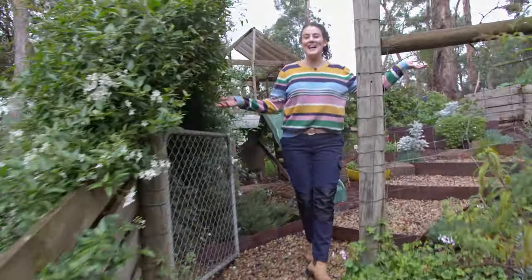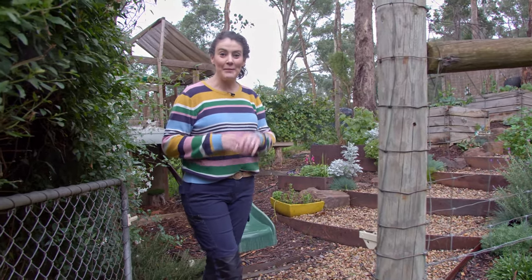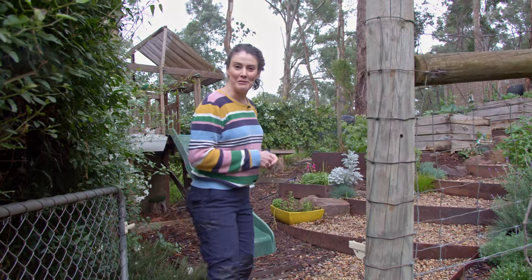This is our most recent creation. Welcome to our very own backyard. When we first moved in here this was just a barren slope — not a single plant back here apart from some big beautiful gum trees. So let me show you what we've created.